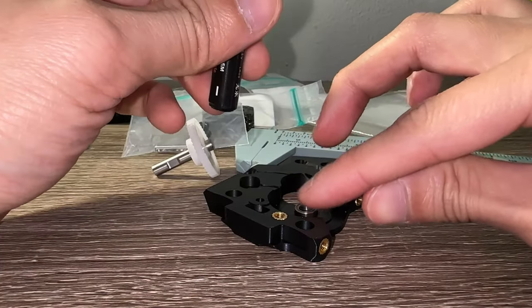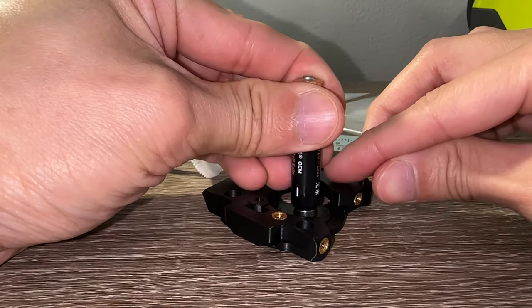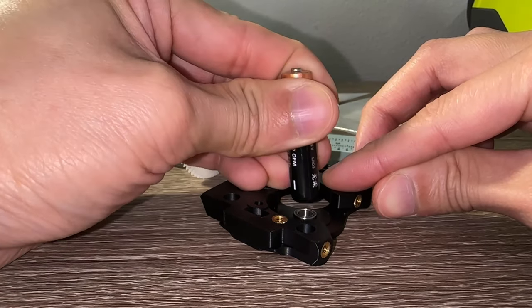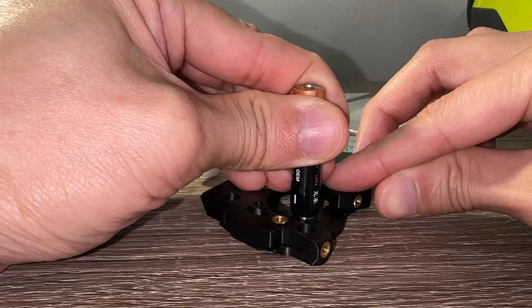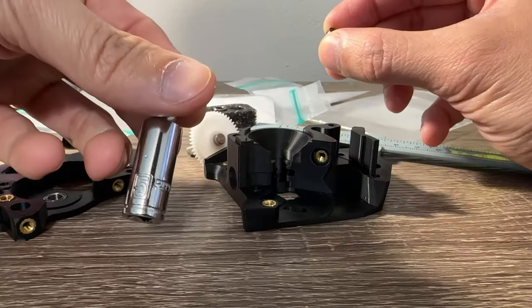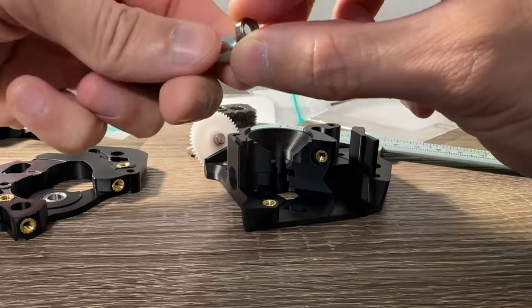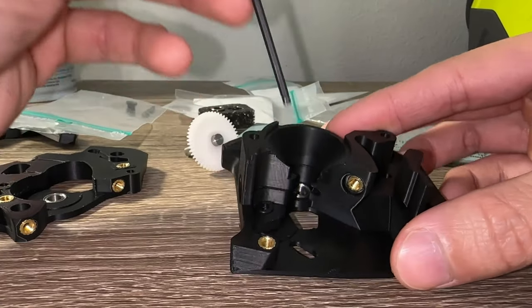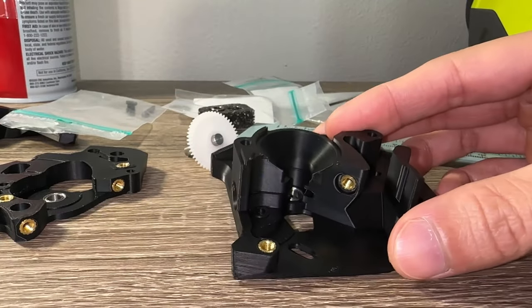For pressing in the first bearing, I used a AAA battery which most people have at home. Press it in straight because if it goes in crooked, it may damage the bearing or plastic — this kind of stuff ruins your day in the car community. To be precise, a 5mm socket is the exact size. The other bearing is simply dropped and maneuvered in place; there is nothing to press into.